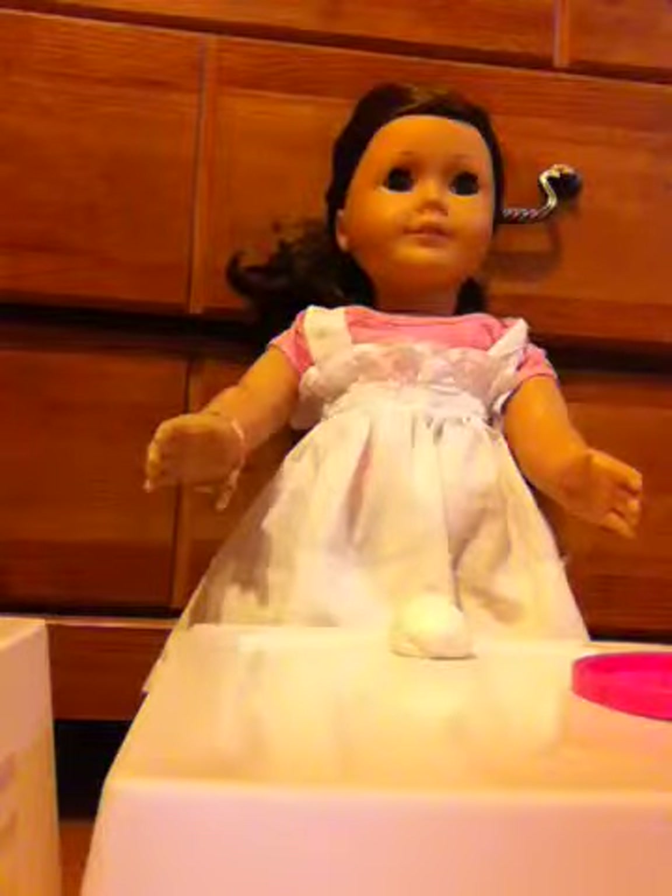Welcome to the first episode of Cooking with Elizabeth. Today we're making doughnuts. The things you'll be needing is a baking tray and some sort of dough, which is clay.